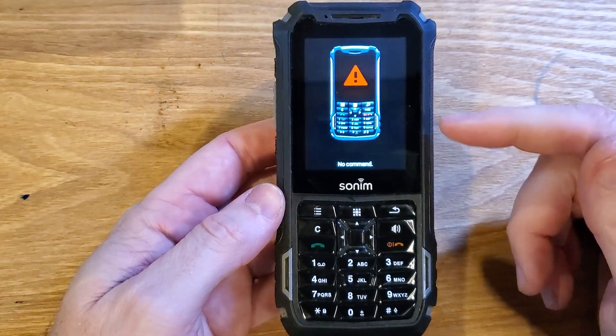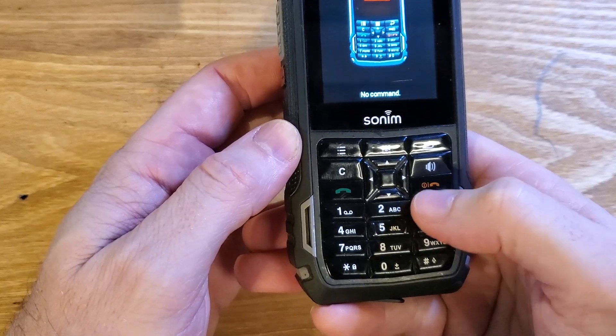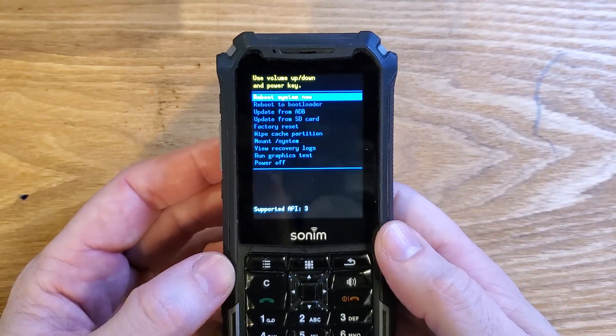Now it's going to bring up an exclamation point and no command. Next, we're going to hold down power and quick touch volume up. Hold down power, quick touch volume up, and that brings up the Android recovery menu.